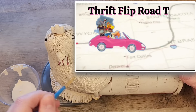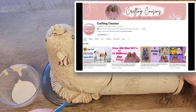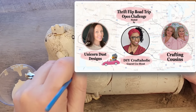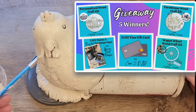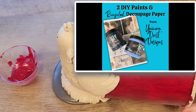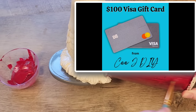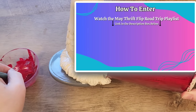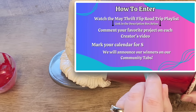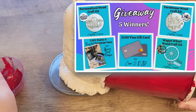Welcome to the Thrift Flip Road Trip. We are participating in an open challenge hosted by Unicorn Dust Designs, Crafting Cousins, and special guest host DIY Craftaholic — where talented creators breathe new life into old items. We're thrilled to announce that this month's playlist will have a special giveaway with five lucky winners. Prizes include DIY paint and Royce cycle decoupage paper from Unicorn Dust Designs, three wood craft kits from Crafting Cousins, and a $100 Visa gift card from CJDIY. To enter, just watch the May Thrift Flip Road Trip playlist and comment your favorite project from each creator on their video. Mark your calendar for May 25th when we will announce the winners on our community tabs. Open to U.S. residents only.